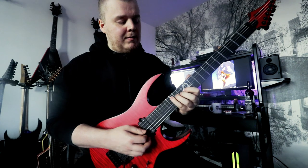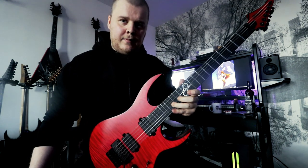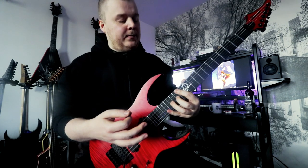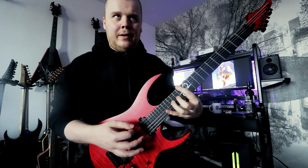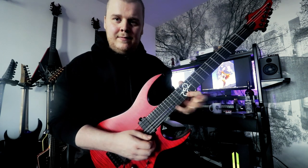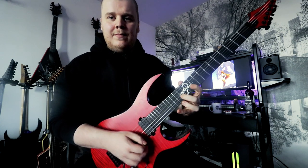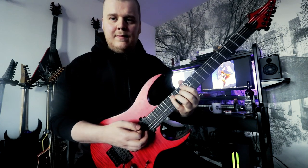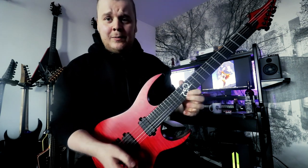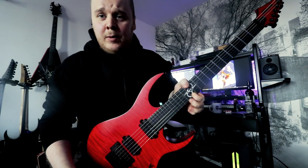Completely legato — so slide and... because now our right hand is completely free, and then we can play an E major arpeggio. And then we end with A minor. I like to just pick, pull off, and then these notes are hammer-on from nowhere.